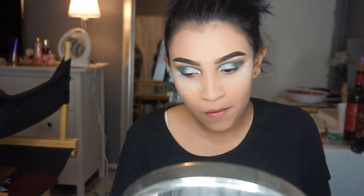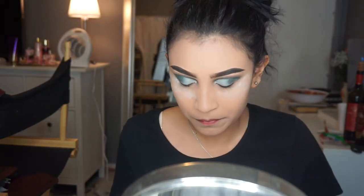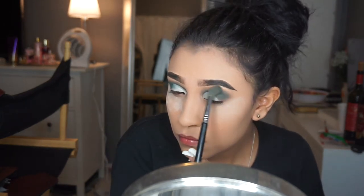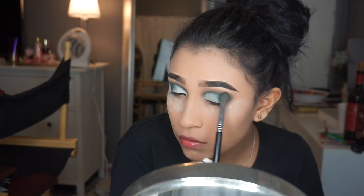Next we're gonna be using a blending brush just to get rid of the harsh lines from the concealer and also so the eyeshadow can look a little bit more smoky.